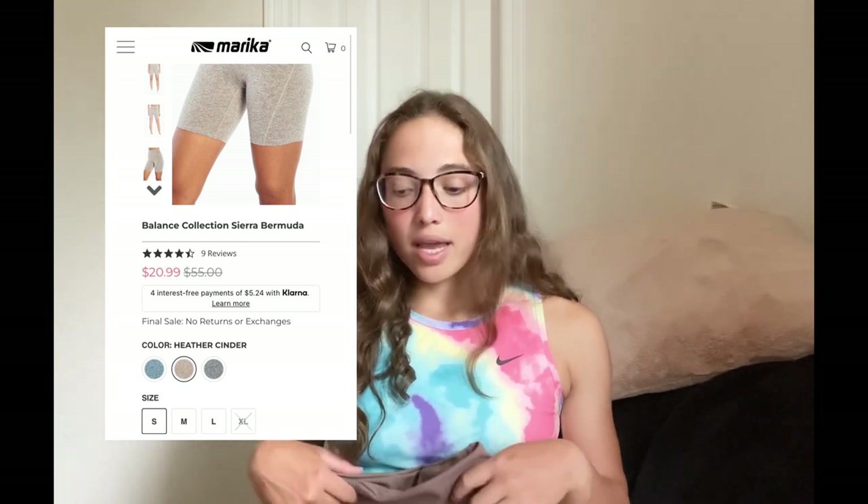The next short I got are from Balance Collection. I got all my dupes in a size small, and I'm a size 4 in the Lululemon Align shorts. The size small fit perfectly in all the dupes, so everything runs true to size, which is super nice. These are the Balance Collection shorts. The logo is different from the Lululemon logo — it really blends in, so if you don't like super flashy logos, this is perfect — you can barely see it. The back has a little bit of a V seam above the glutes.